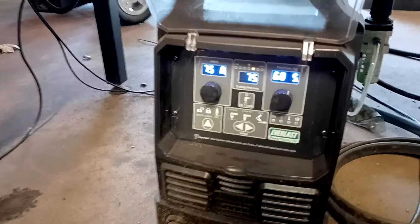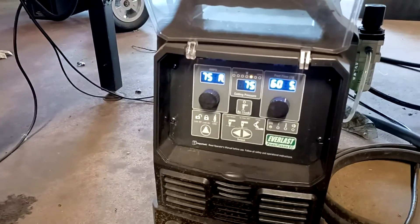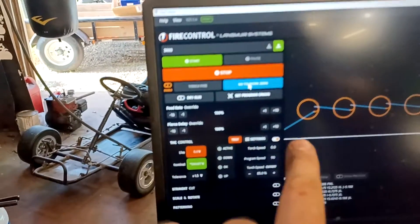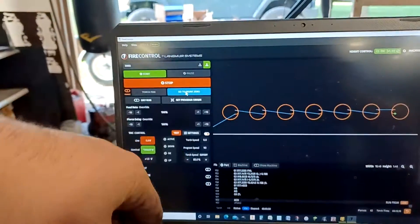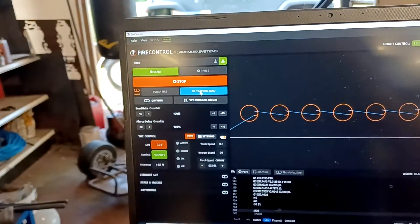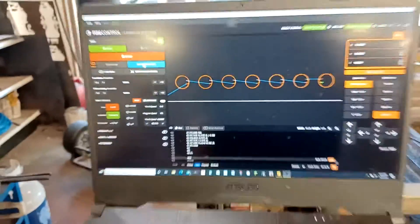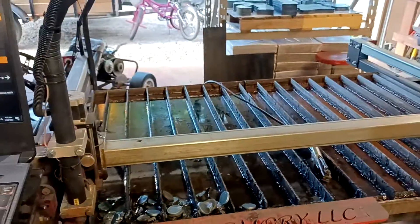I'm running 75 PSI, 75 amps, 60-second cool down. I'm cutting at 90 inches per minute. My cut height is 90 thousandths. Pierce delay, half a second. There you go — 3/16ths material.